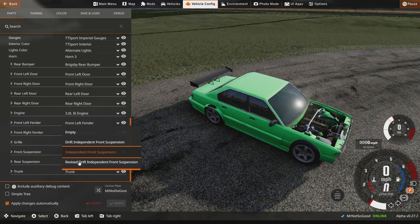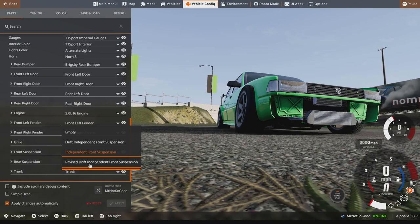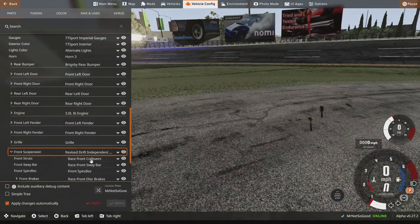Right down here at front suspension — we drop this bar down, which is not how I thought we'd change the parts out, but okay. Revised drift independent suspension — I guess we're going to go with the revised one, and in theory that should give us some serious angle. Yeah, that does look like pretty stupid angle — exactly what we're looking for.